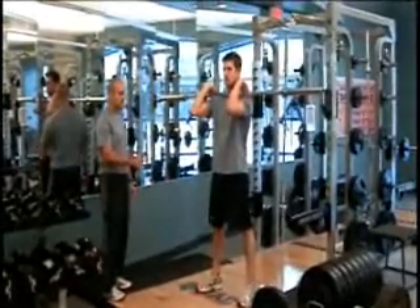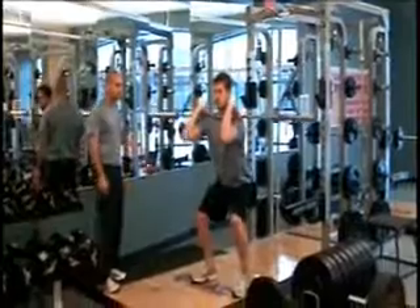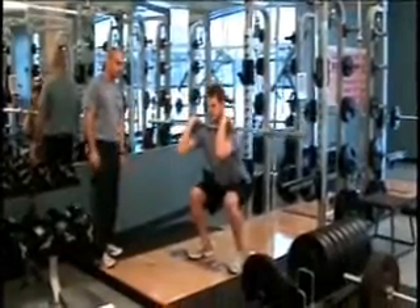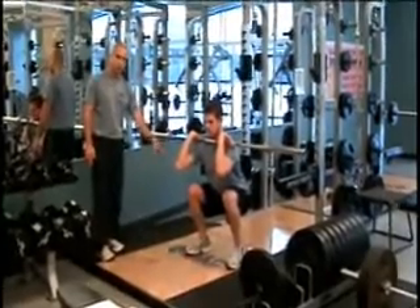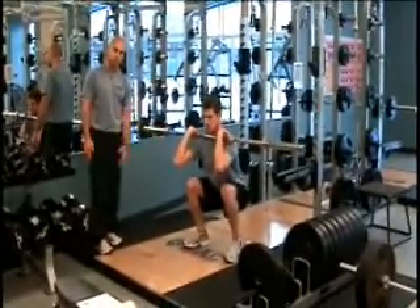Same thing as he squats down — he's going to push his hips back, his weight is on the heels, and he's going to sit down until his thighs are parallel to the ground. You have to make sure his knees stay behind his toes. Concentrating on keeping the weight on the heels will ensure those knees don't come forward.